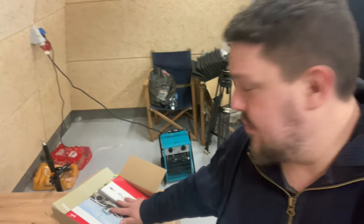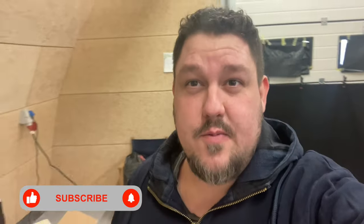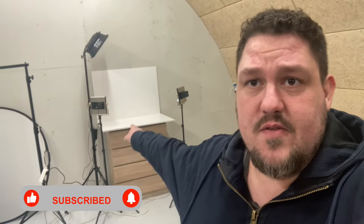What are we up to today? Well, I have a package which I've already opened. I think next time I'll try to remember to open it on camera. We have a few new models that we want to review, so we need to film those, which we will be doing right over there.